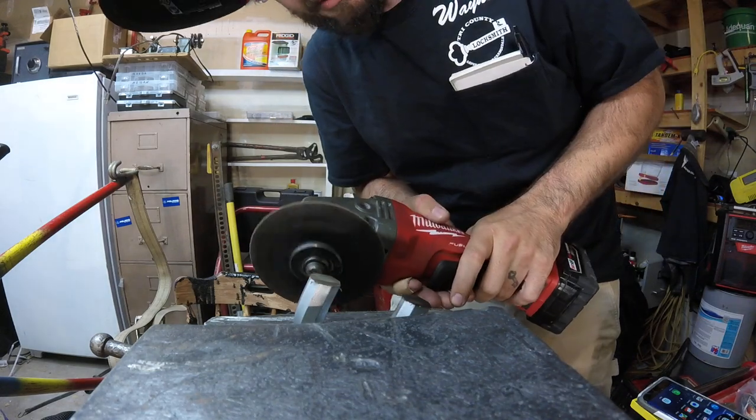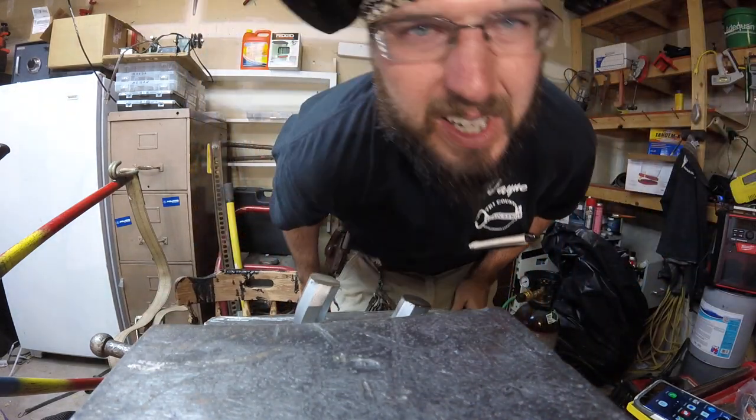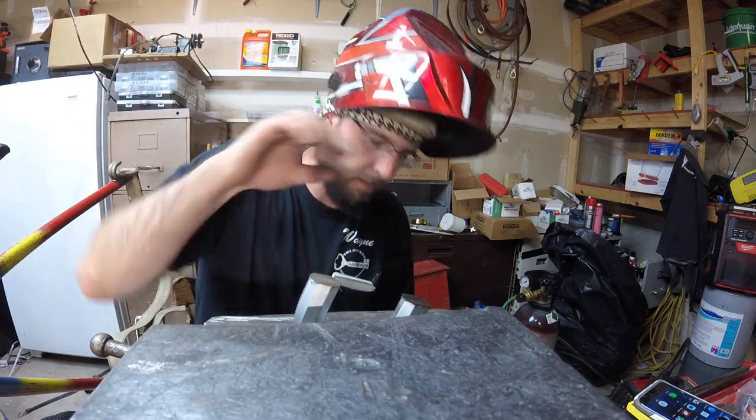So that's what it would take to cut with your angle grinder — 30 seconds. I didn't time it exactly, but it looks like we're coming up on 32 on the camera, so something along those lines. That's how long it's going to take to cut the Master Lock.